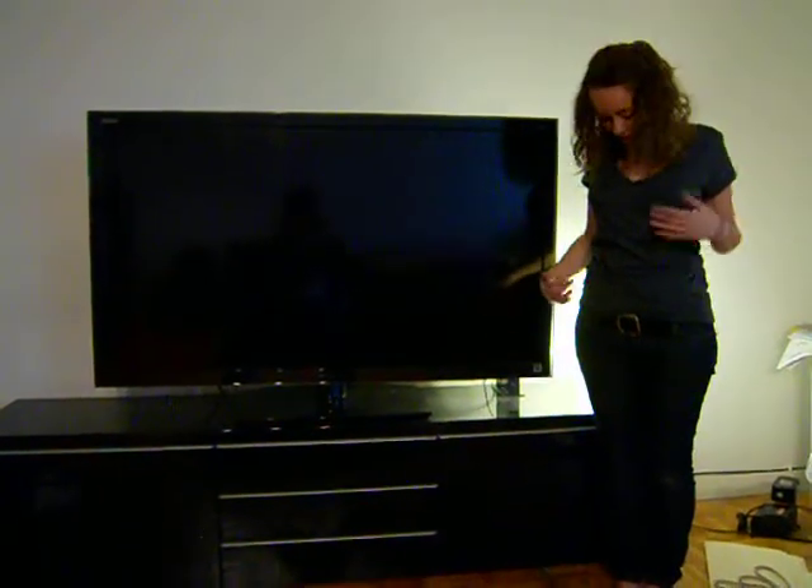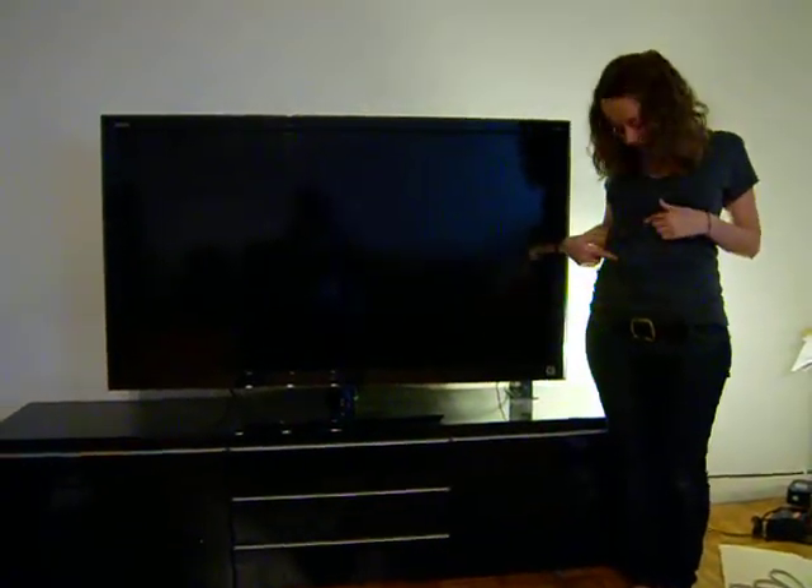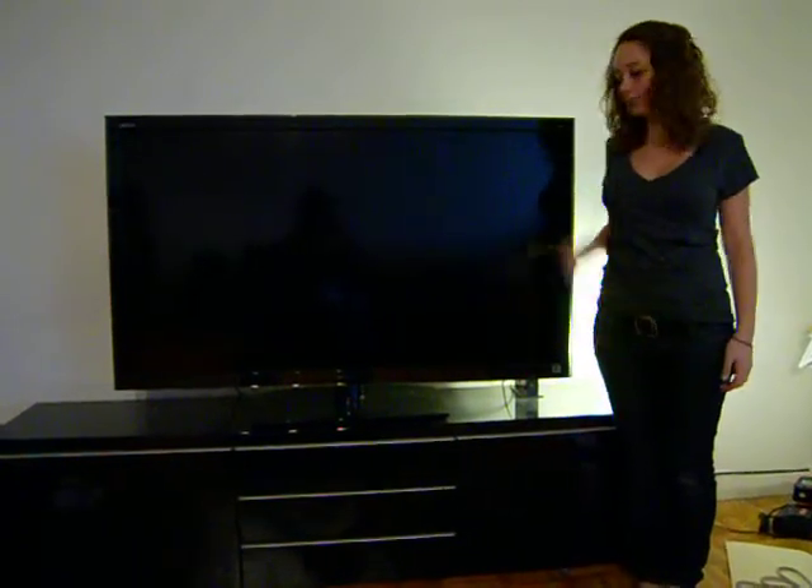Hi, this is a demonstration of our shirt. We have a power button, an up-down volume, and an up-down channel. We're going to demonstrate it on this TV.